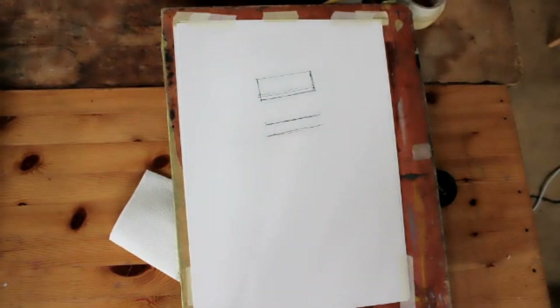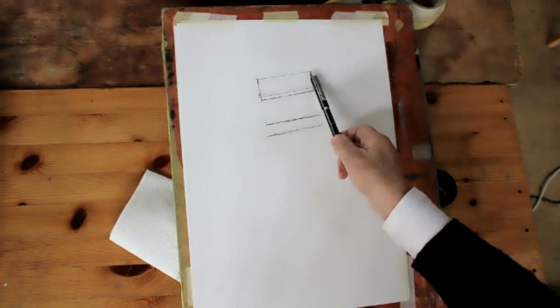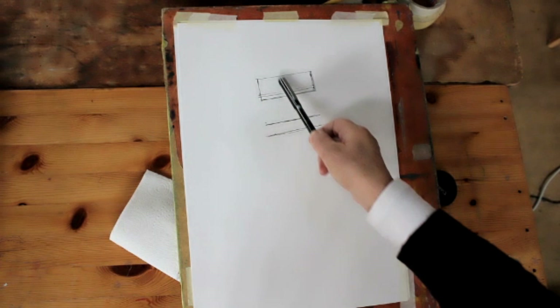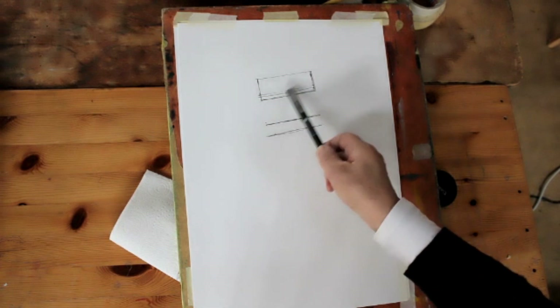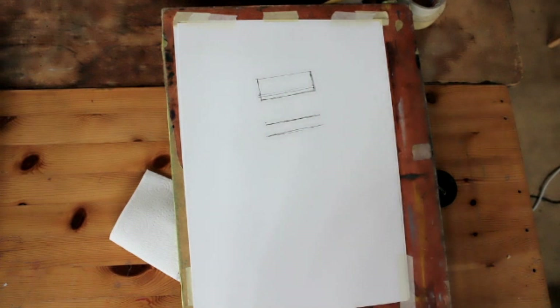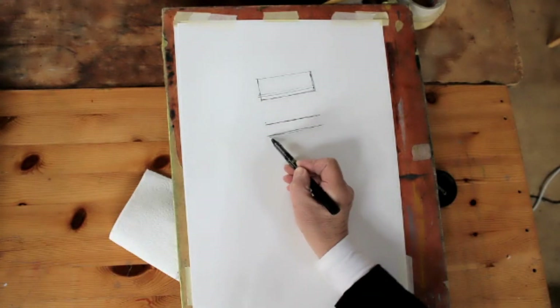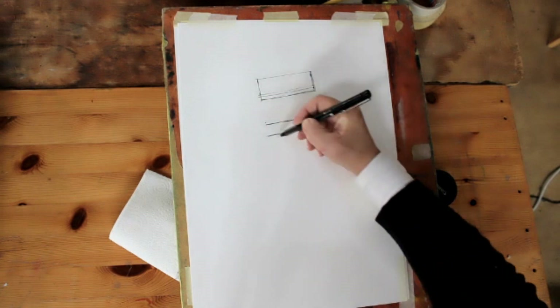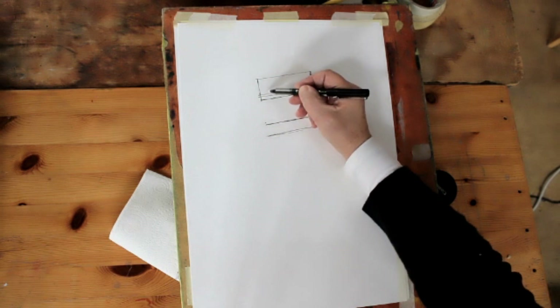So far with my study in pen and ink of my chair, all I've done is establish the width of the top of the back of the seat and the height of it. The width down here is about half of the overall width, and I've done that by sight-size measuring, which I showed you at the beginning of the session. I've established the bar which goes below it and the back of the seat.